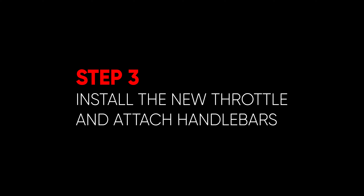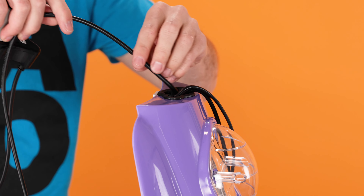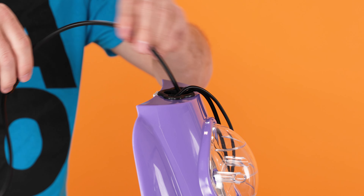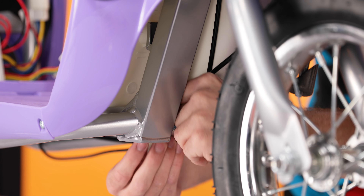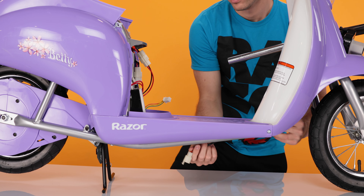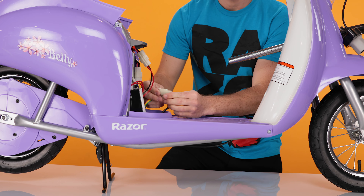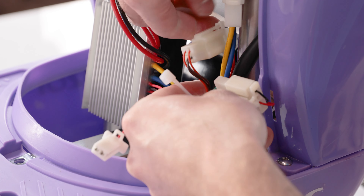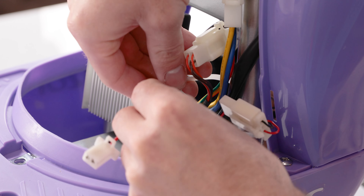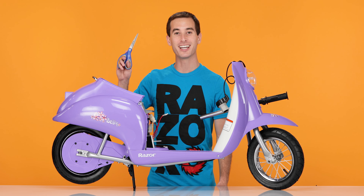Now onto Step 3, installing our new throttle. Feed the wire down through the top, put it over the frame, run it along the bottom and up to the controller, and connect the plug. Now using your zip tie, zip tie the wires to the frame. With your scissors, carefully cut the excess.